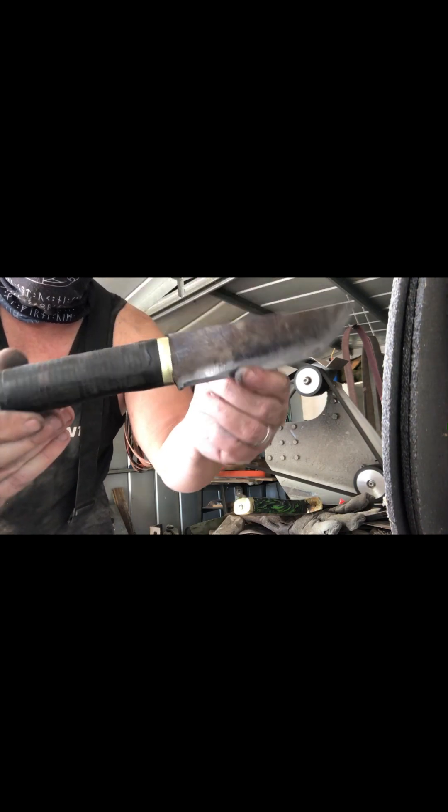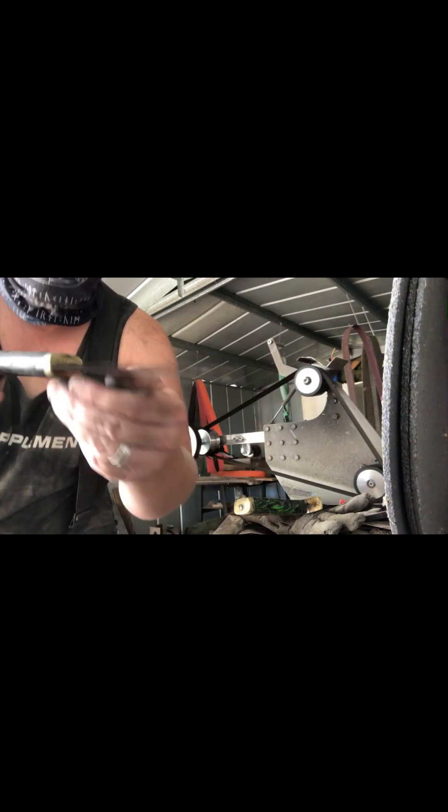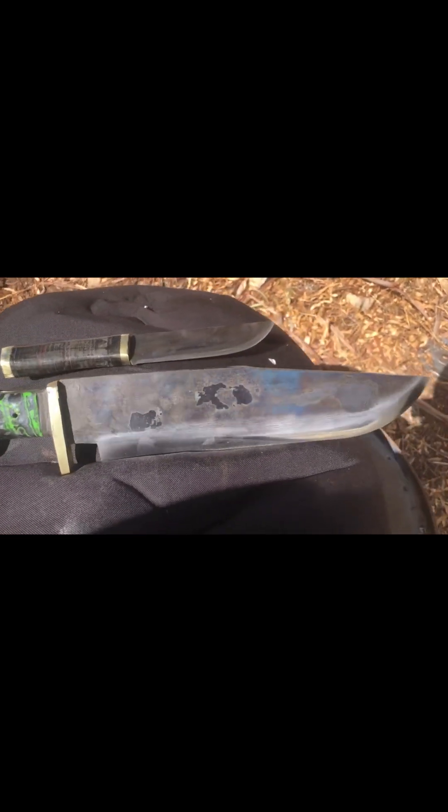That's come up really nice. So here they are — the two final finished knives. That one's come up really nice, and this one has also come up really, really nice.